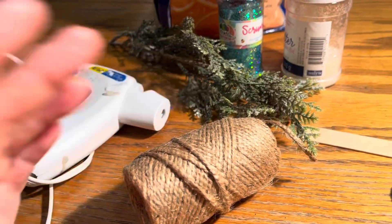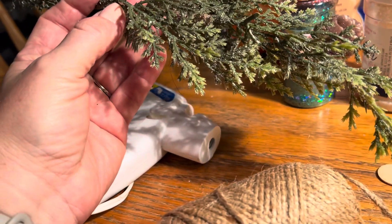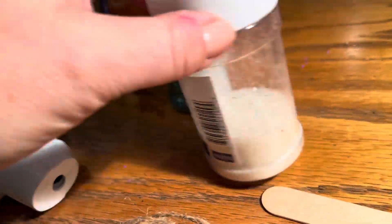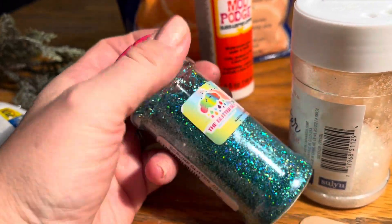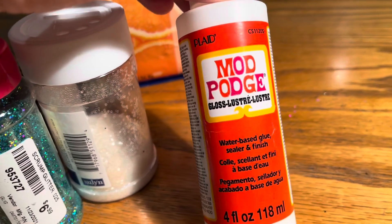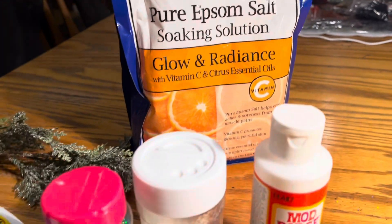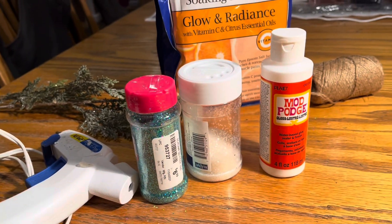You'll also need greenery — you could use berries, cranberries, or some other kind of greenery, or just tie a bow if you want. Then I also used some white glitter and holographic glitter, just to add some dimension to the jar. You'll also need Mod Podge — that's what you put on the outside of the jar so the glitter and Epsom salts stick to it. The Epsom salts are what give you that wintery, snowy look, and I used a foam brush to brush the Mod Podge onto the jar.